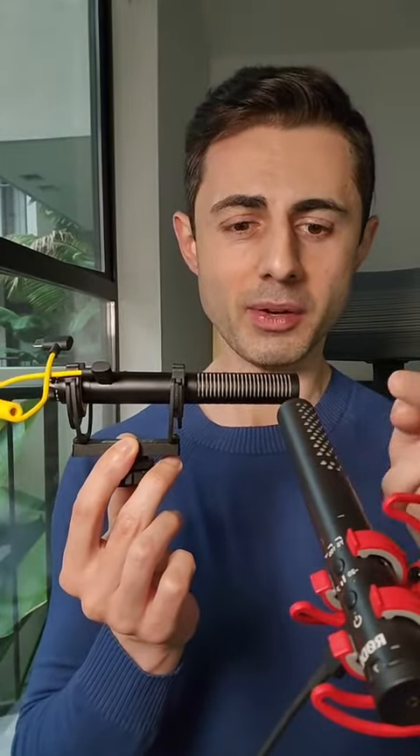This is a blind test on purpose, so you can be the judge of which one is better — the V-Mic D4 or the Rode VideoMic NTG. And which one's a better value — this one at $99 or this one at $250? Thanks to Aperture for sending this microphone to me, and I hope you liked this unbiased review.